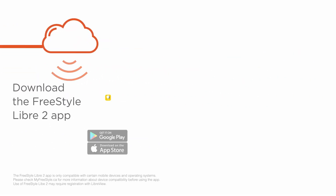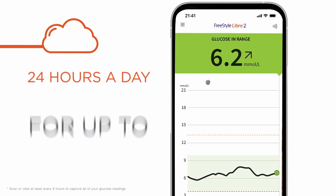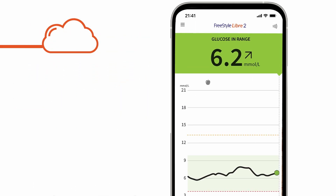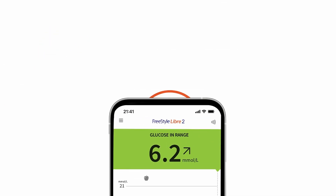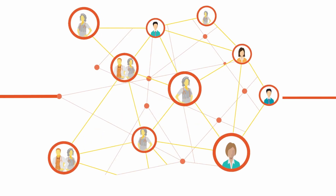And when you download the FreeStyle Libre 2 app, you can conveniently check your glucose using your phone — measuring, capturing, and storing glucose data, which is automatically uploaded to LibreView, a secure cloud-based system. If you choose to do so, you can share it with your healthcare team.